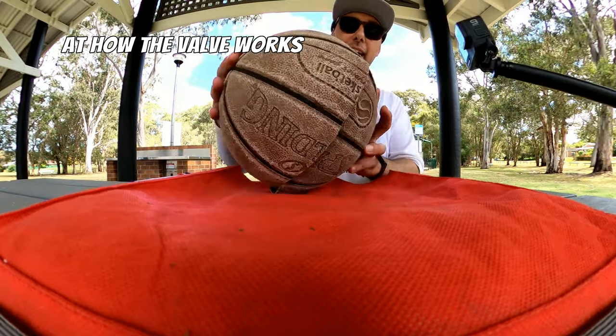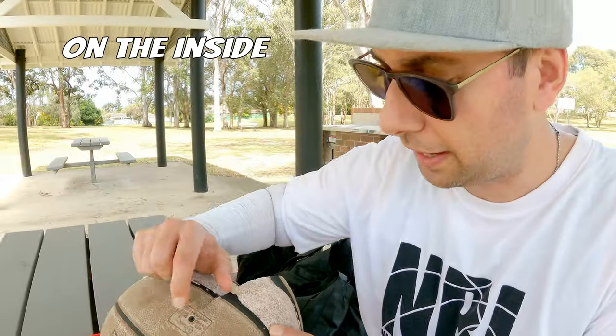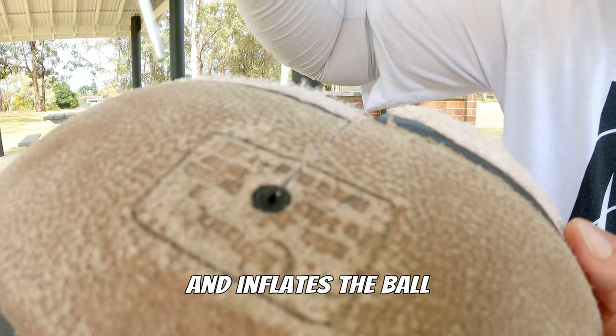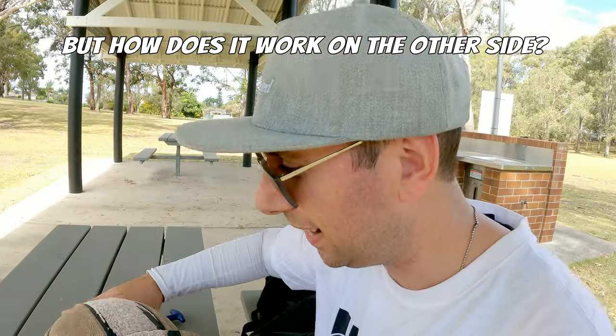Today we're going to have a look at how the valve works on the inside. We've all seen how a basketball pump needle goes in and then inflates the ball. How does it work on the other side? The great reveal.